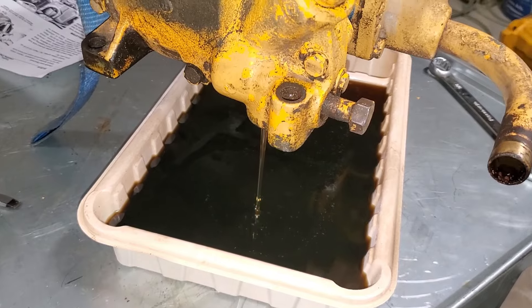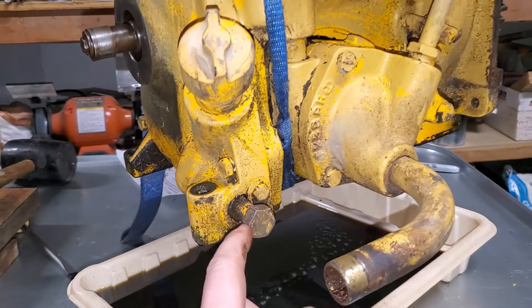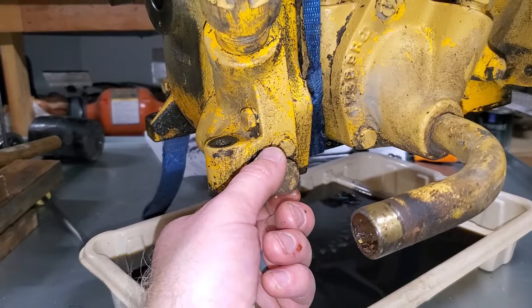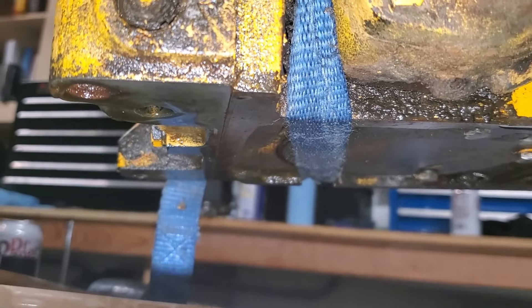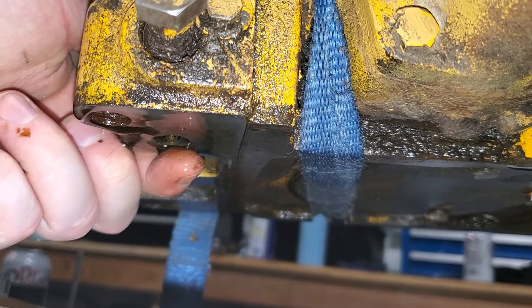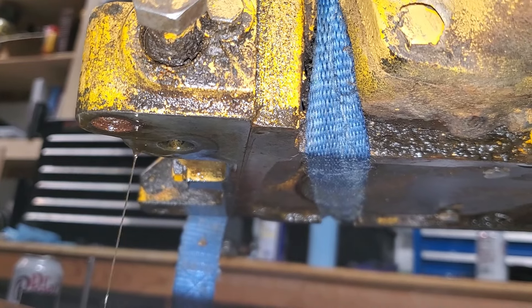So far the oil looks pretty clear and pretty clean. We can also take this opportunity to see how the draining works on the pony motor. You loosen this bolt right here — this is the drain plug — and it allows oil to drain from the crankcase of the pony motor out the underside, out of this hole right here, and it drains straight from here into the crankcase of the big diesel engine.